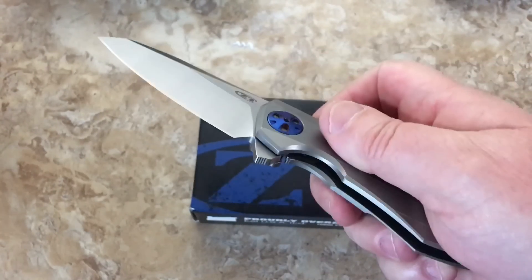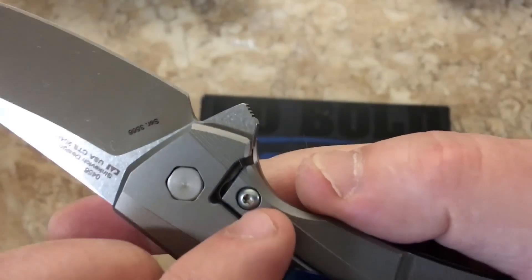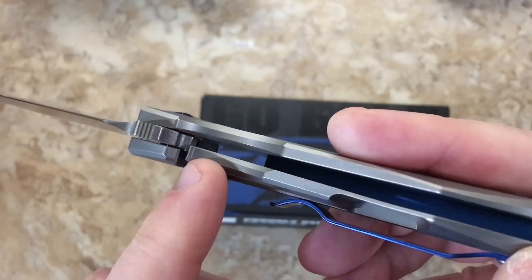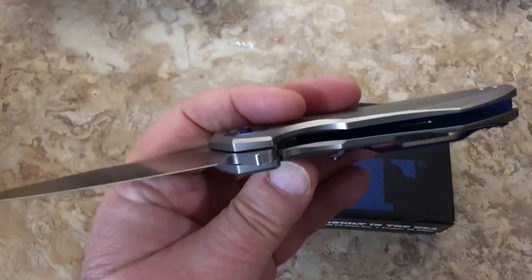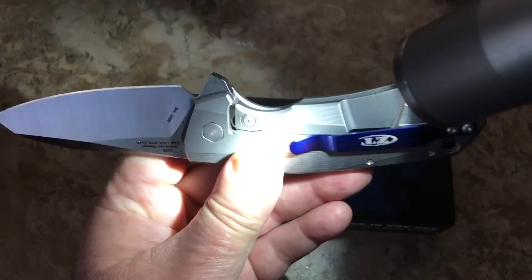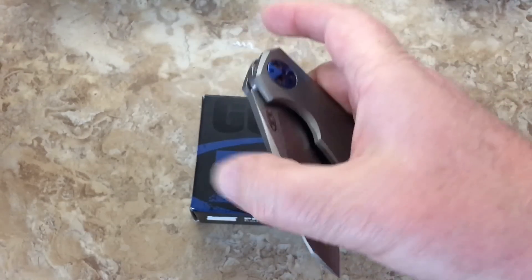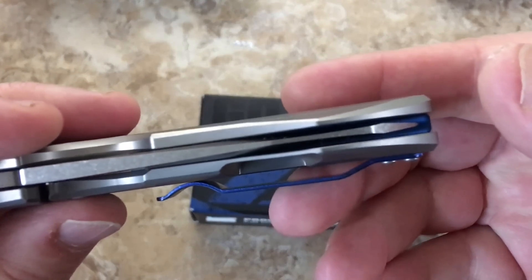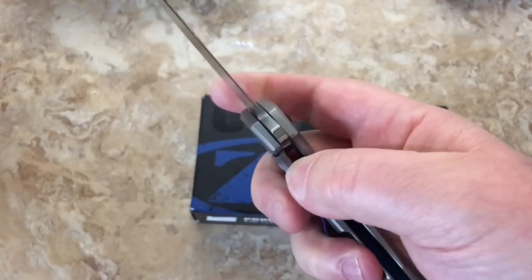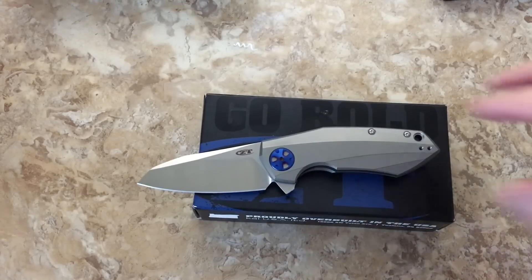Does it flip? Oh yeah. It's probably about 25 to 30 percent lock-up. You've got your hardened steel insert with your detent ball over-travel stop, as per a frame lock flipper. It is centered, it has no blade play, and it has no lock rock — and it better not for $240, right? So yeah, it's not cheap.